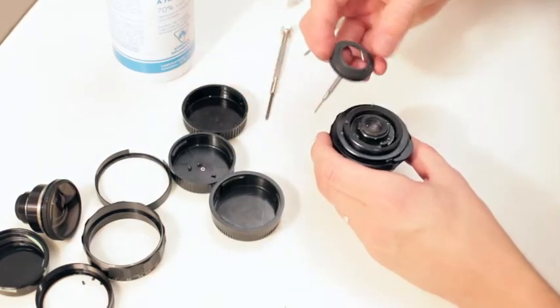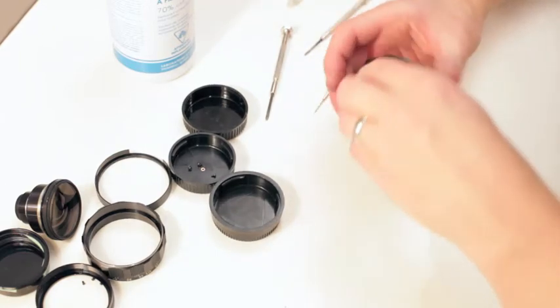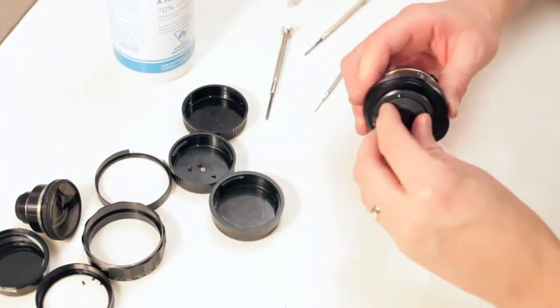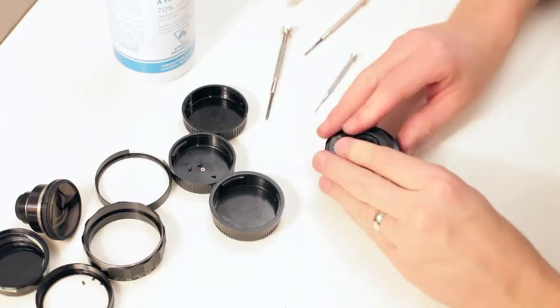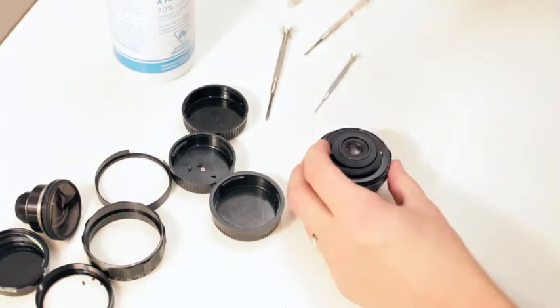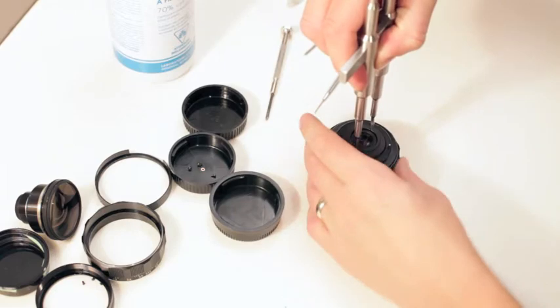I guess we can throw this on — we're done with this. I usually turn things to the left just to make sure they mesh right and in.